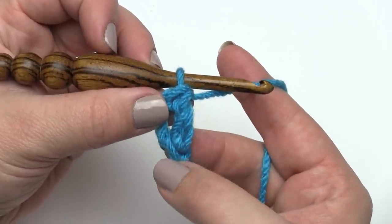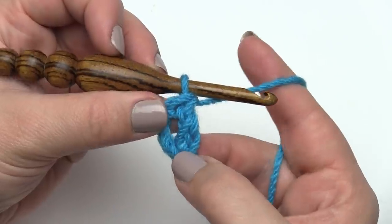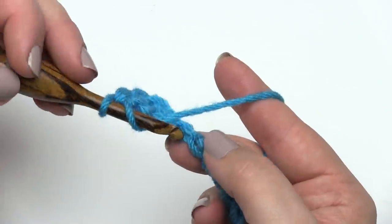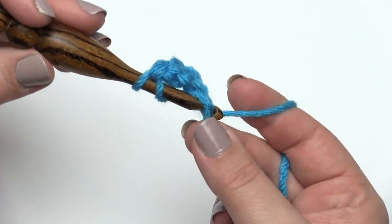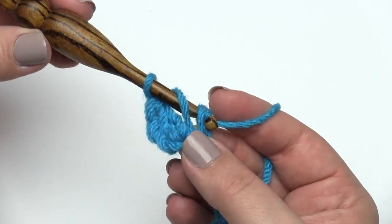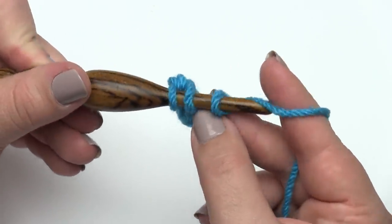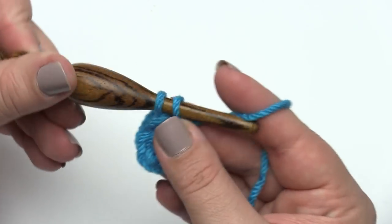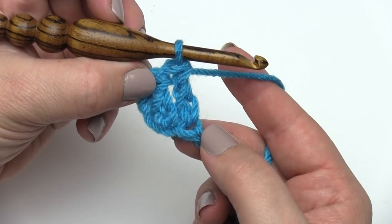You can see it looks a lot like a regular double crochet, but it just has a chain there at the base. Let's do it again. Yarn over, go into the next stitch — could be a chain, could be a stitch, whatever you like. Pull up a loop, yarn over, pull through the first loop — that's our little chain at the bottom. Yarn over, pull through two, yarn over, pull through two. And that's two extended double crochets.